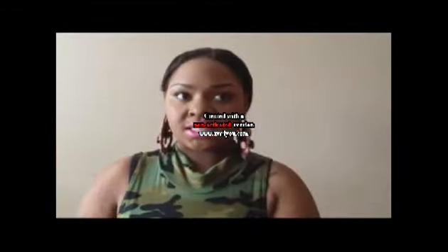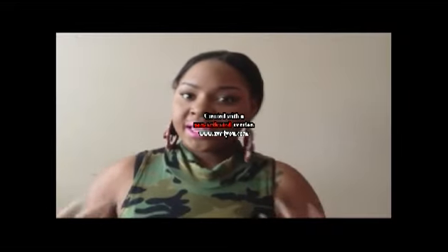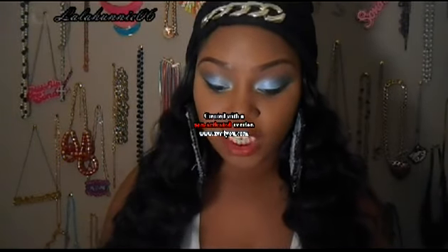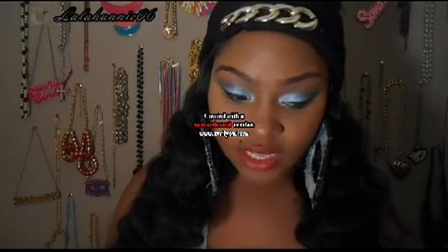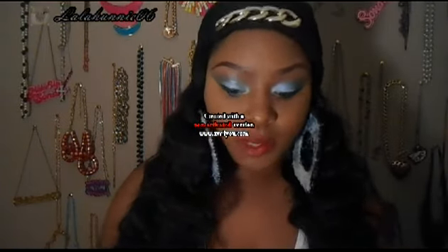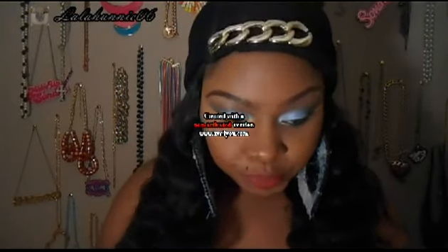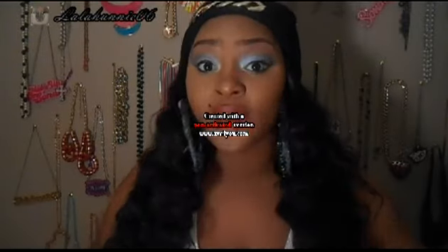Hey all my fashionistas out there, it's your plus size fashionista, and this is going to be a review from GV Savings 1. This is a company that has all things beauty. Their website is really user-friendly — I mean, they have everything. They have eyelashes, different company products, a lot of things. They contacted me and told me I could pick a couple of items, so that's what I did.